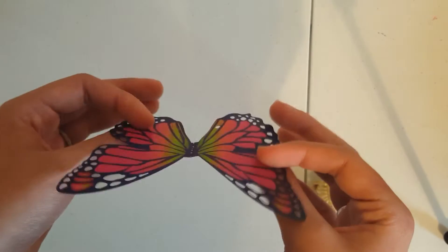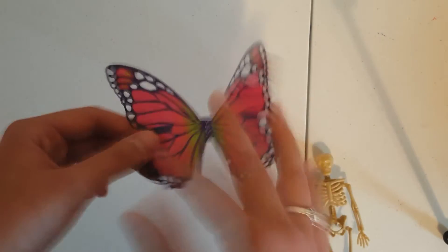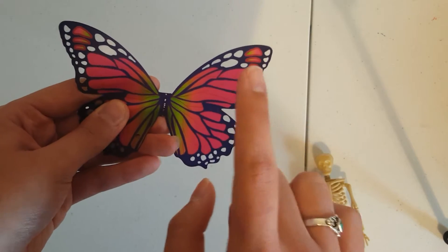These wings you can either make out of foam or regular craft paper, construction paper, whatever. I'll just draw out butterfly wings and cut them out. You can also make these from packaging.